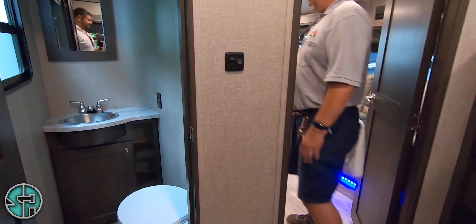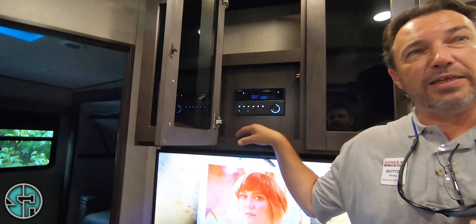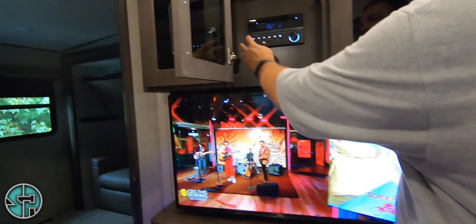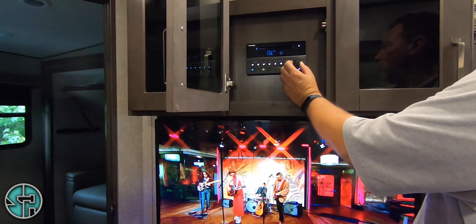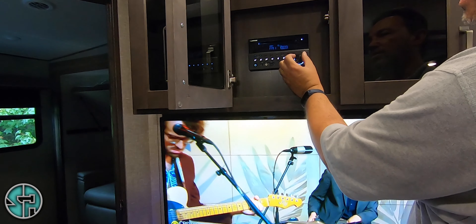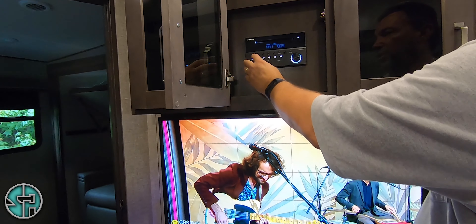Radio is an AM, FM, CD, DVD player and is also Bluetooth compatible. You have two zones — zone one is your indoor speakers, and zone two is your outdoor speakers. You can do them individually or together — it's up to you.